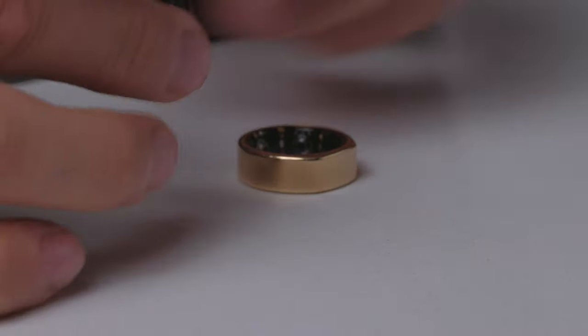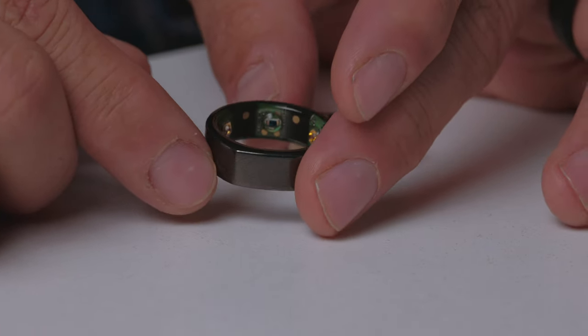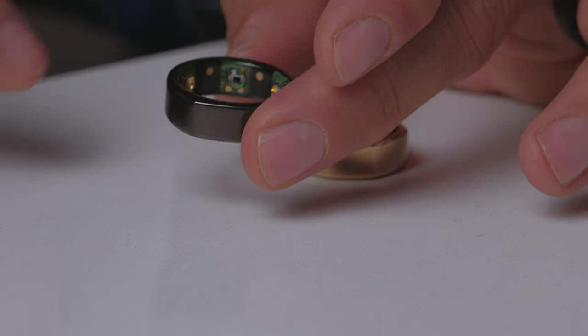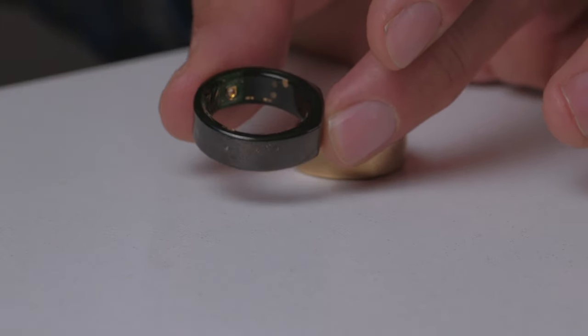We're going to start with the physical appearance of these rings. In my right hand I've got my Gen 2 Ring; in my left hand I've got my wife's Gen 3. On the inside is where we see all the differences with the sensor array. On the inside of the Gen 2 Ring, we've got infrared sensors and three temperature sensors — these little dots right here. I don't know if you can see those very well — those three dots.